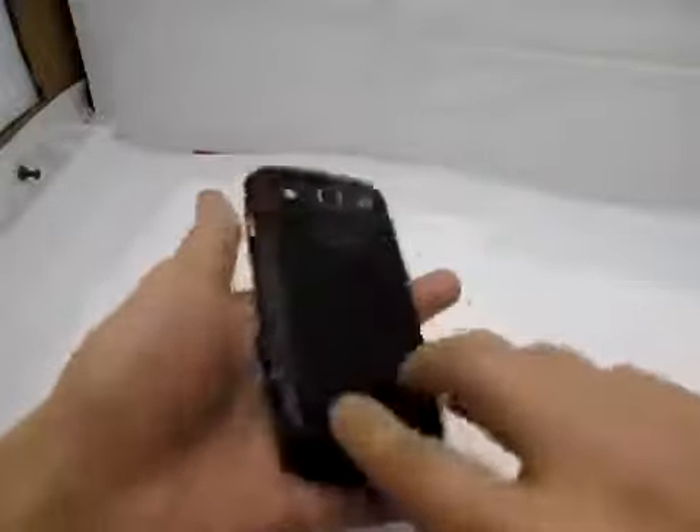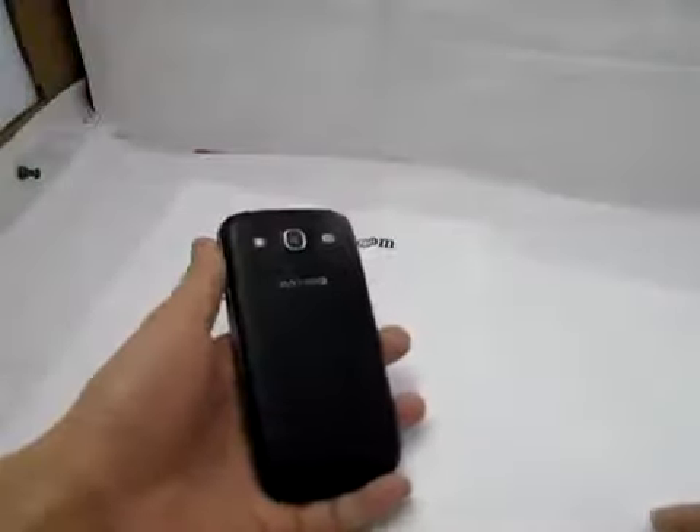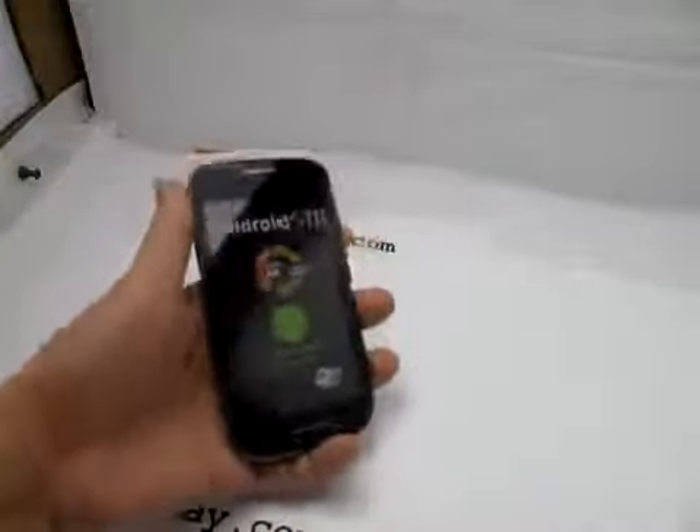You can open the back and it comes with two batteries and it has two SIM card slots. It looks very nice and slim — 4.3 inch.